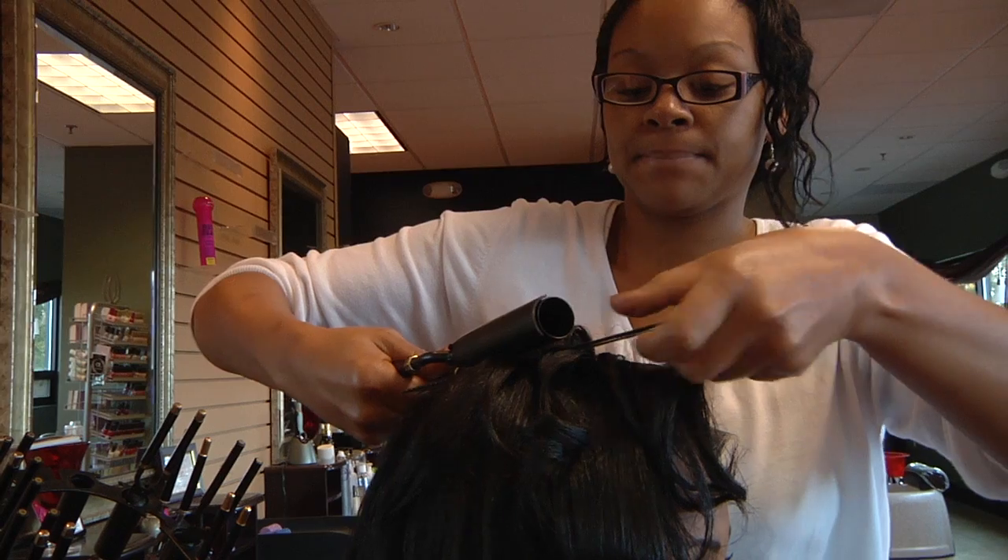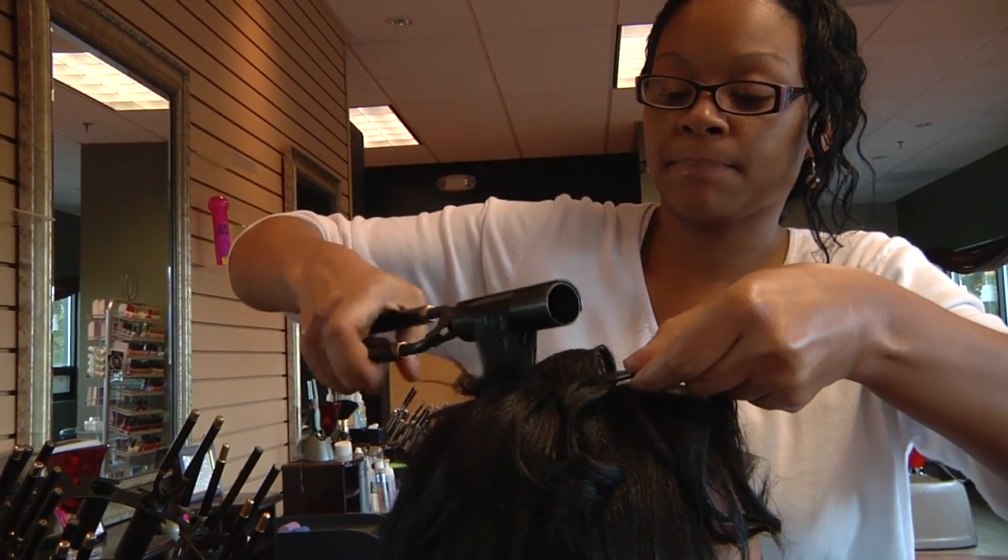Hi, I'm Quantica Sparks, owner of New Expressions Salon and Spa, and today's segment will be hairstyling with Marcel Curling Irons.